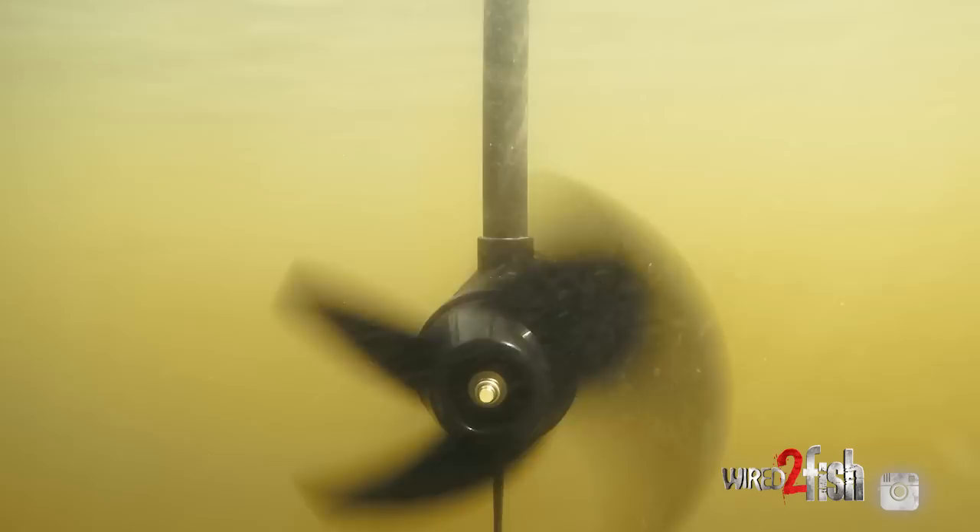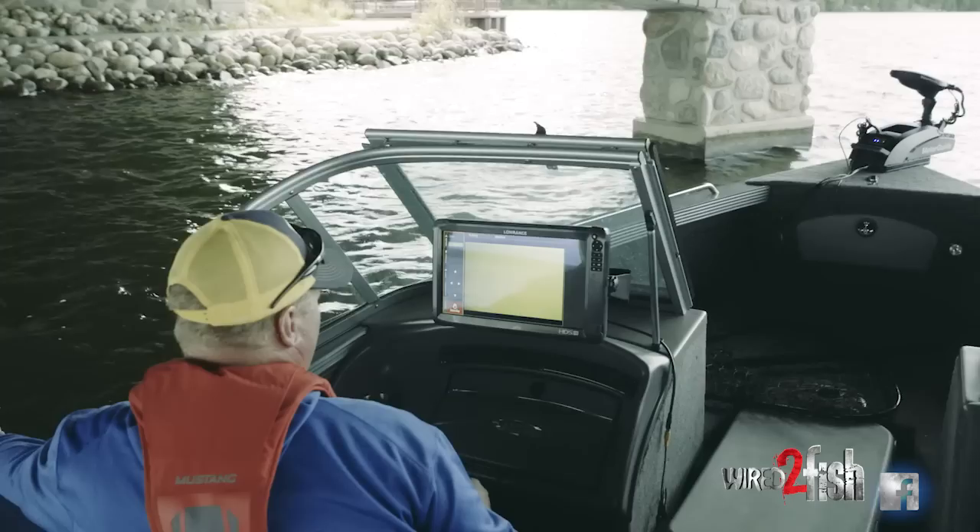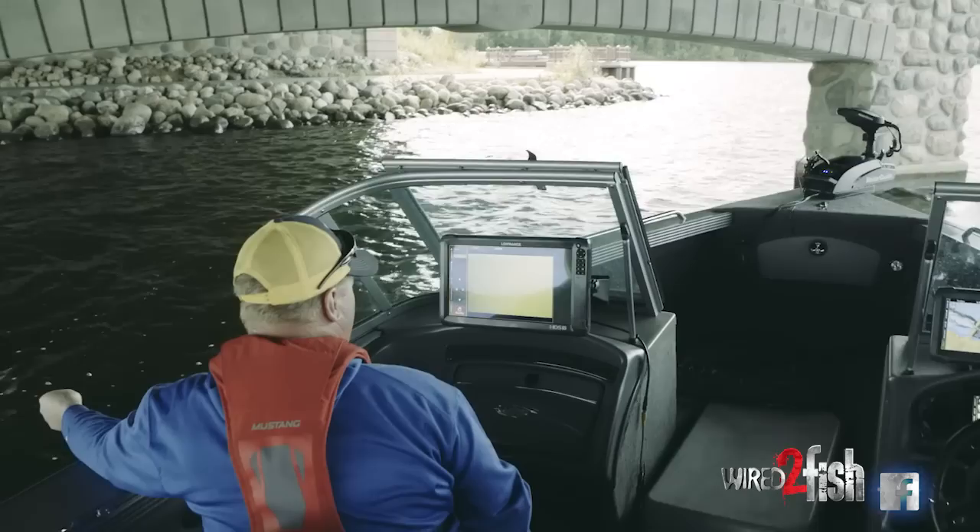We have the trolling motor down, so I can actually run it and keep in place or move around and look for fish without having to have a remote. I can have one hand on the camera, raising it up and down to look at an area for fish or for any particular structure that may exist.